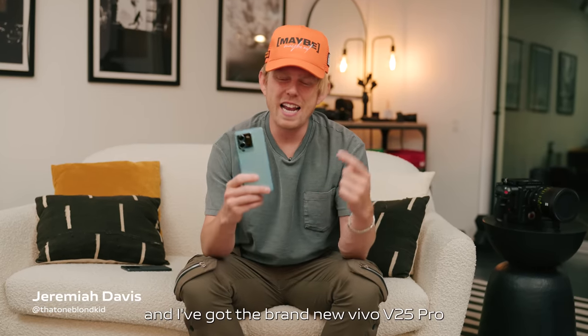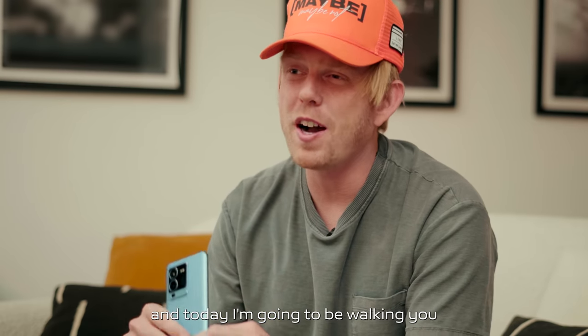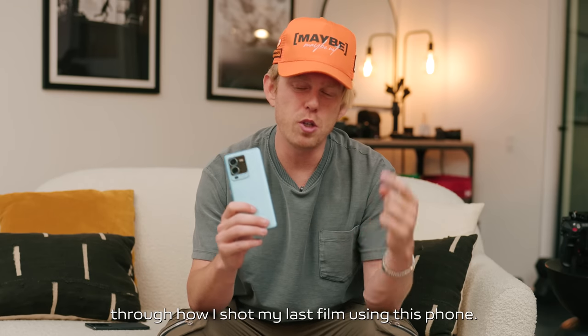What's going on guys, my name is Jeremiah Davis and I've got the brand new Vivo V25 Pro. Today I'm going to be walking you through how I shot my last film using this phone.